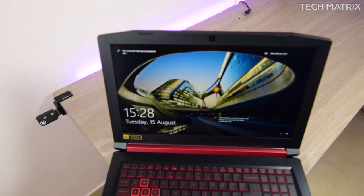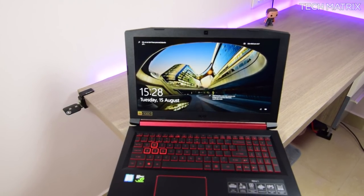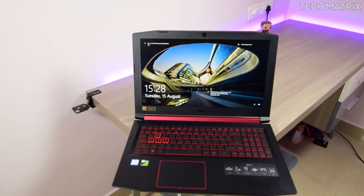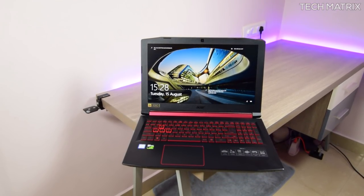So guys, what do you think about the Acer Nitro 5 gaming laptop? Did you like it? Do let us know which gaming laptops you use, and don't forget to like, comment and subscribe if you've not already done so for more such geeky videos. This is Bharat here, signing off.